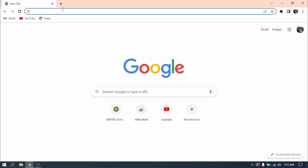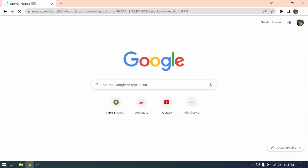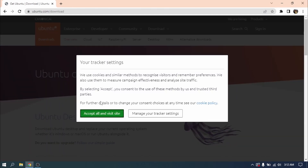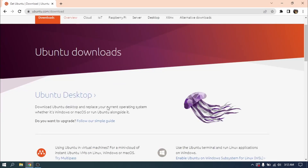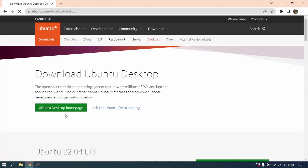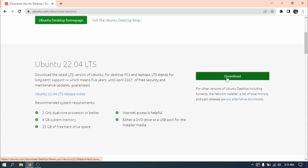Open your web browser and search for Ubuntu. Click on the first link and click on Ubuntu desktop. Now click on download — since I have already downloaded it, I am not going to download it again.